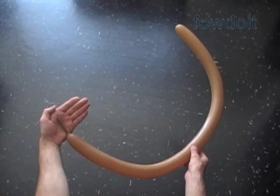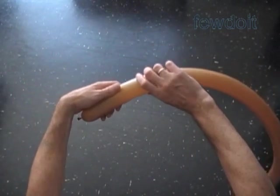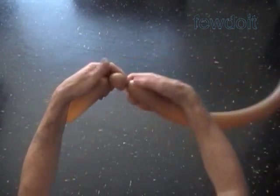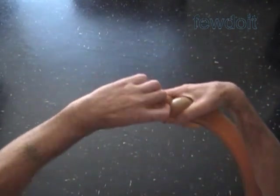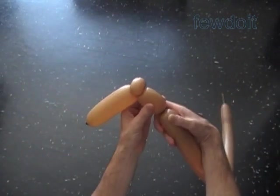Inflate two brown balloons leaving about two inch flat tails to make the legs. Twist the first about six inch bubble to make the foot. Twist the second soft about one inch bubble. Lock both ends of the second bubble in one lock twist.